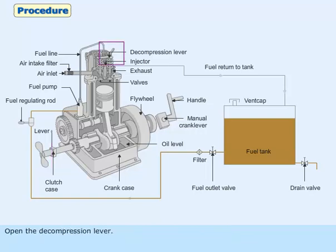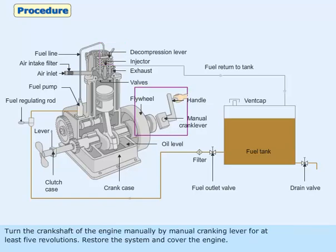Open the decompression lever. Turn the crankshaft of the engine manually by manual cranking lever for at least 5 revolutions. Restore the system and cover the engine.